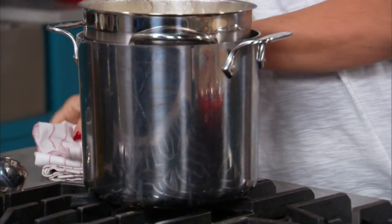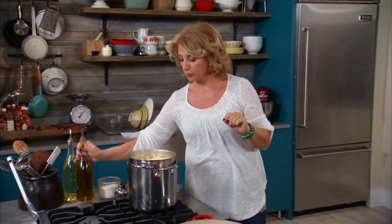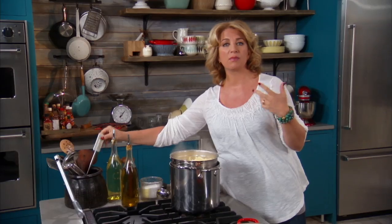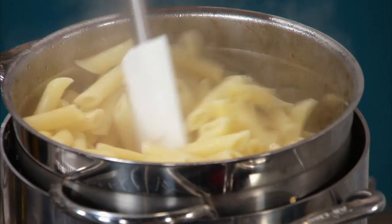I'm going to leave this here for one second. At this stage, you could put just a little bit of olive oil in here and stir it around — that prevents the pasta from sticking while you're waiting for it to go in your sauce.